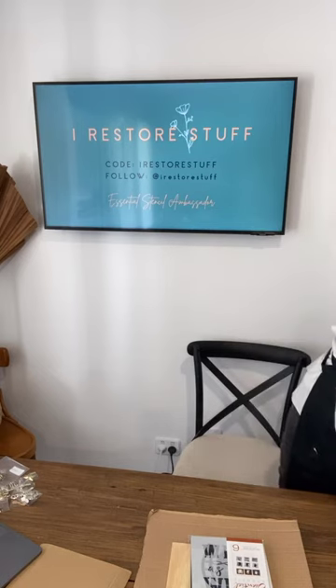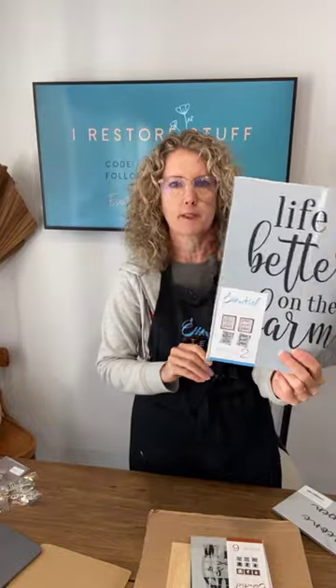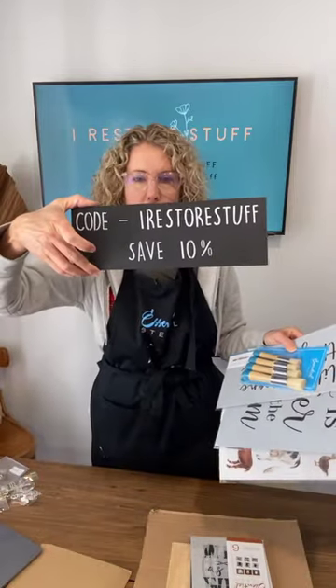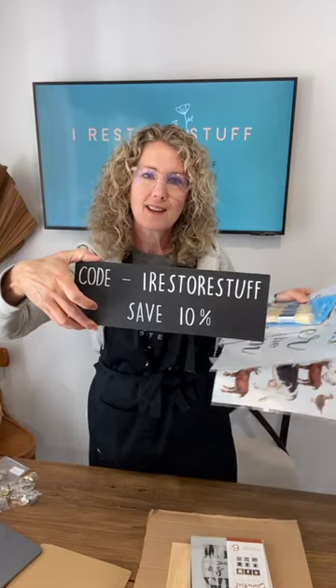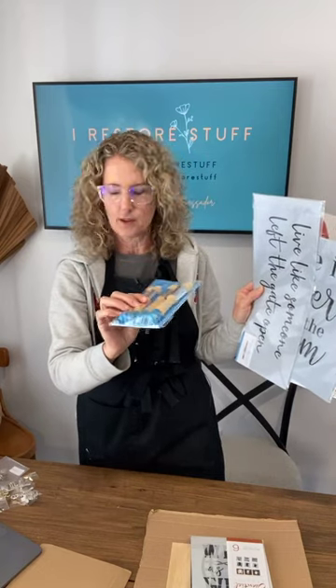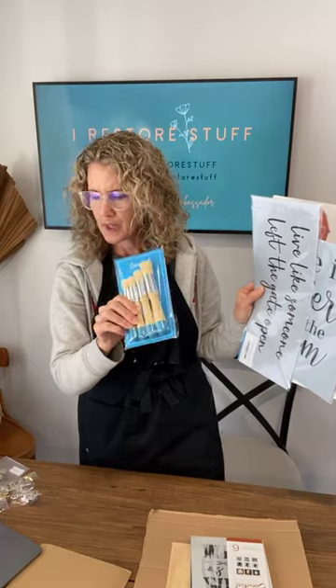I've got a farm and horse theme going on today. One of the stencils I'll be using is Life is Better on the Farm — it's been very popular and has Farm Sweet Farm on the other side. I noticed a bundle on Essential Stencils website called the Better on the Farm bundle — you get a 10% discount, and you can use my code iRestore Stuff on top of that. The bundle includes brushes, the Life is Better on the Farm set, and Live Like Someone Left the Gate Open.